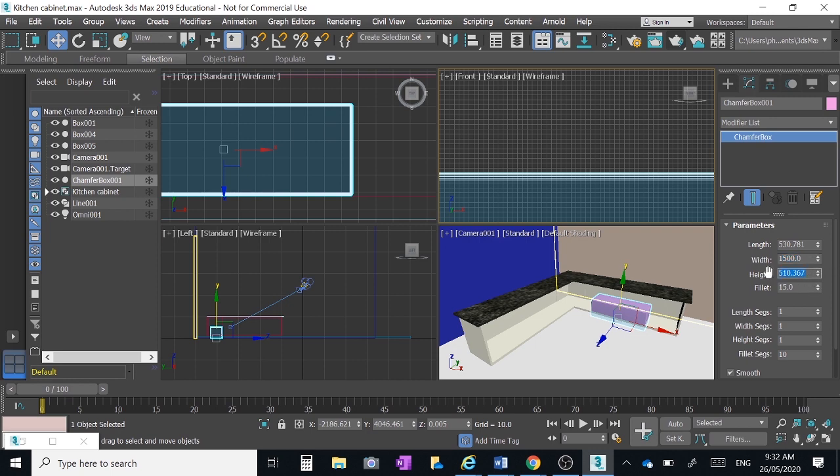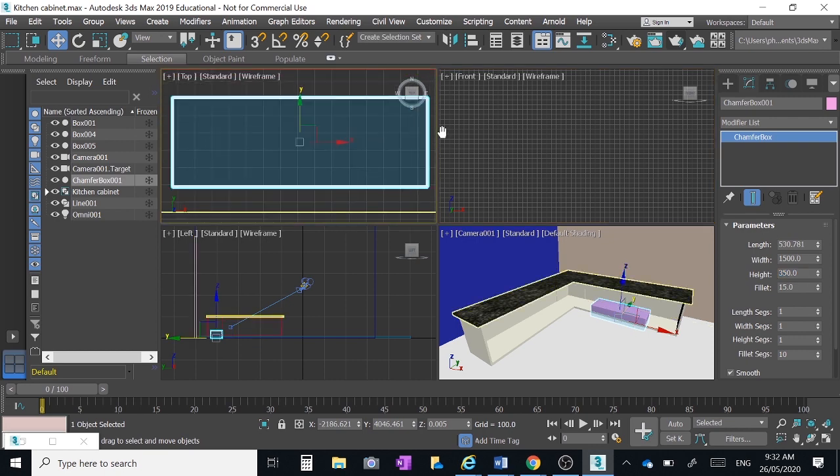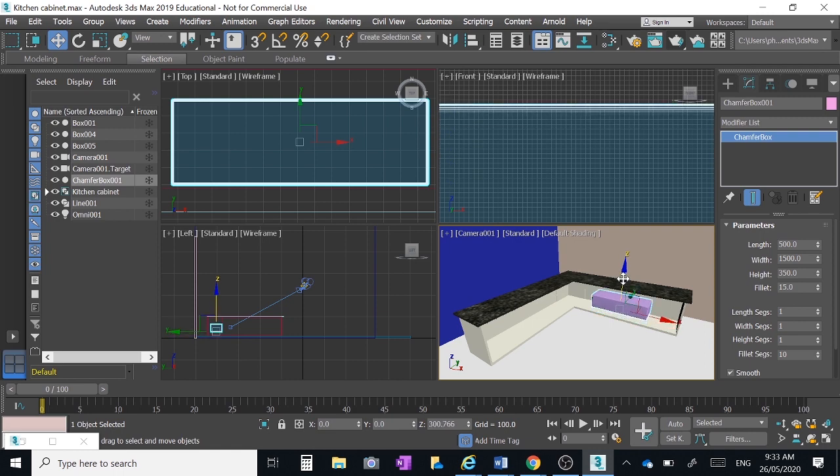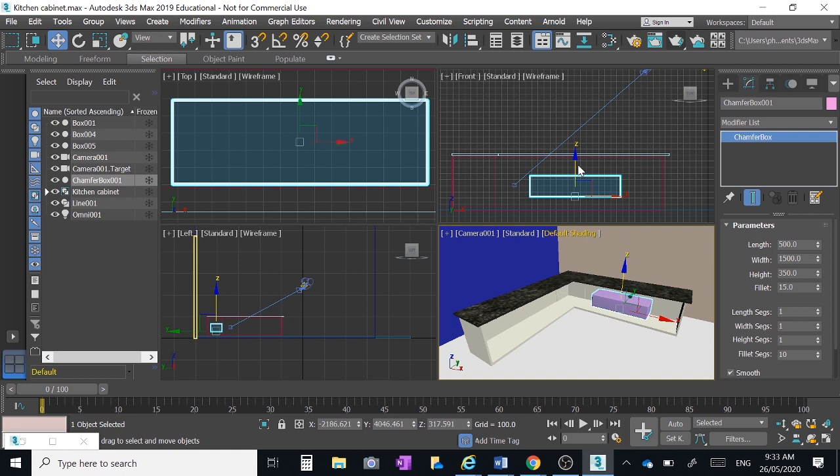Where it says height, make that 350. Length is actually the width of the thing — your standard bench is 600 wide, so I think about 500 for width, which is actually 'length' in the program. So we've got our correct parameters. Now we're going to lift that box up so that it just barely pops out through the top of the bench.